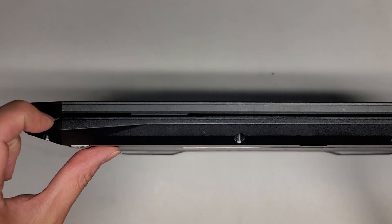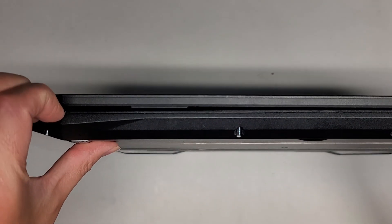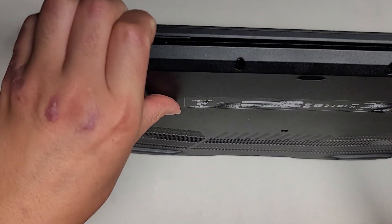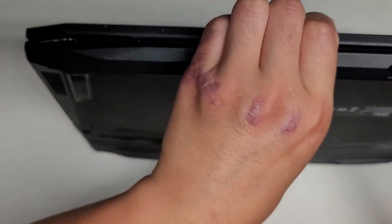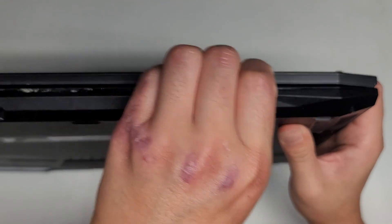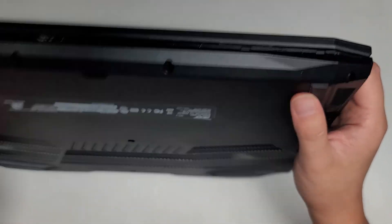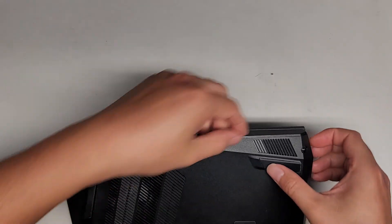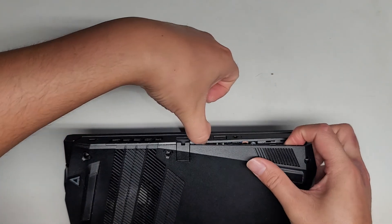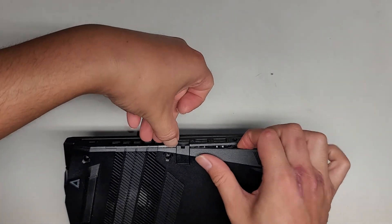Now that we've got all the screws out, I'm going to get my fingernails in the gap here and see if I can pop this cover off. I'm going to run my fingernails along here and push with my thumb while I pull with my fingers back. You can see the clips are popping out. This does work as a way to take apart this laptop. I'm going to slide my fingernail along this gap up here as well, and you can see it's coming out pretty easily.